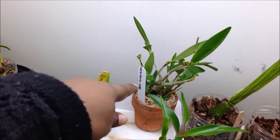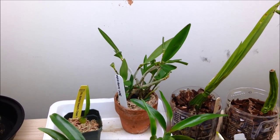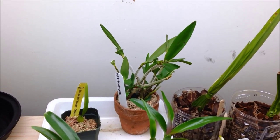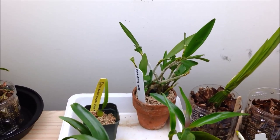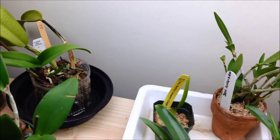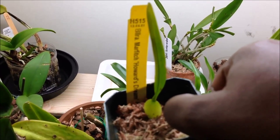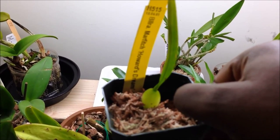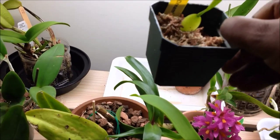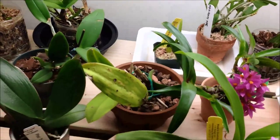Moving along, there is Dendrobium Kingianum. I'm not sure if I should move her to a little less light — this is my first time with this Dendrobium and I'm still learning. I know she goes through a winter rest so I've left her without giving her too much water. If any of you have the same orchid please do let me know. This here is a tiny pseudobulb of the Ballara Marfish Howard's Dream that fell apart while I was repotting, so I stuck her in a tiny little pot with sphagnum moss and I've been misting the moss without drenching it. She seems to be doing okay.